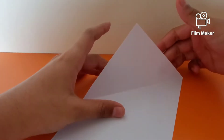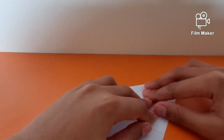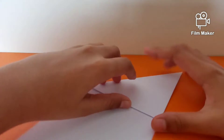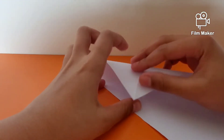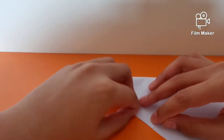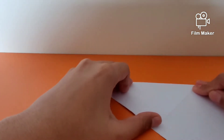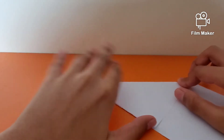First, you want to fold diagonally and crease sharply, then unfold and repeat it once again. This model is simple to make and you can play around with it — it's like one of my boomerangs.